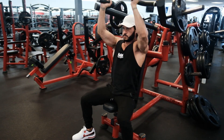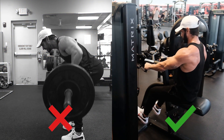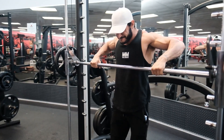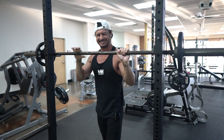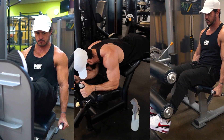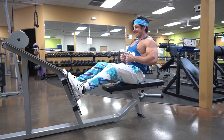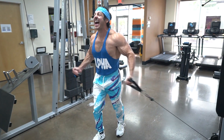Now let's discuss machines. Although machines get a bad rep for forcing a fixed movement pattern, this can actually be one of their biggest advantages. A fixed movement pattern means a lower learning curve, making them an accessible and safe choice for anyone, whether beginner or experienced. The stability provided by machines is great for isolating specific movements or training around an injury — for example, if you hurt your shoulder, you could do a leg press, leg curl, or leg extension. Cables allow pulling movements from different angles to bias different areas of the back and keep constant tension on the muscles.